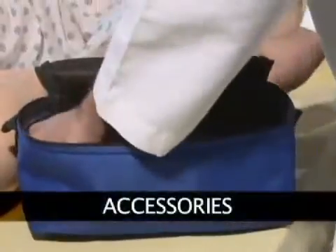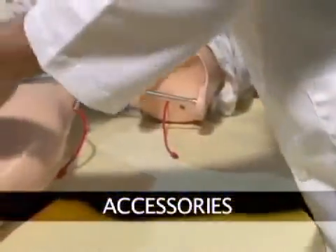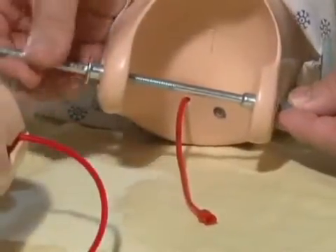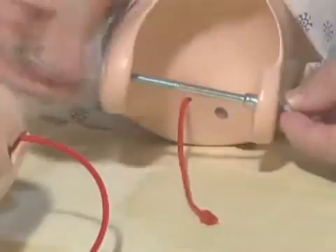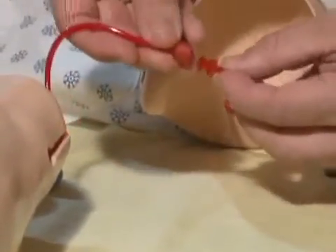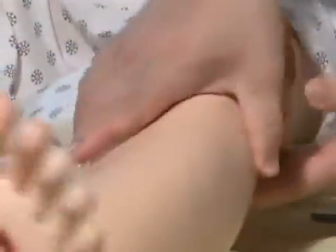Inside Susie's carrying case you will find a blue bag containing several accessories. Remove the allen wrenches from the bag and detach bolts from the knees. Connect the matching red tubes protruding from the calf and upper leg. Once the tubes are connected, attach the lower legs as shown.